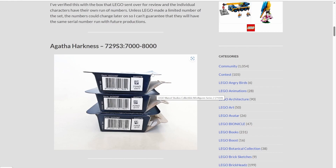You pull up a reference page, go into your store, find the boxed minifigures, and start looking at the bottom. Let's say you're looking for Agatha Harkness — you immediately find the top number, and then you look at the bottom number and see if it's between 7,000 and 8,000.